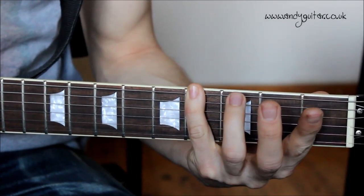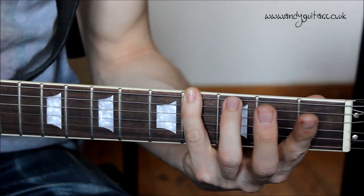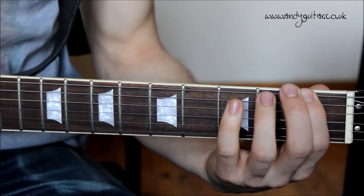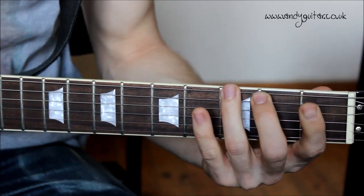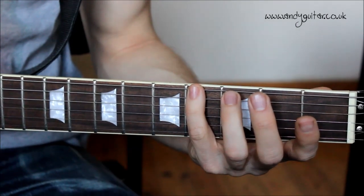It's a nice little finger workout, and this is for the section 'if it wasn't for bad luck, you know I wouldn't have no luck at all.' Do it again — one two three four. To the time of the record, three and four are a little bit quicker.